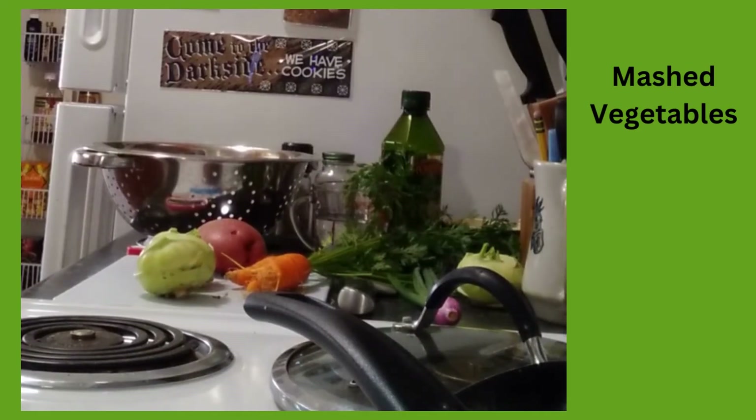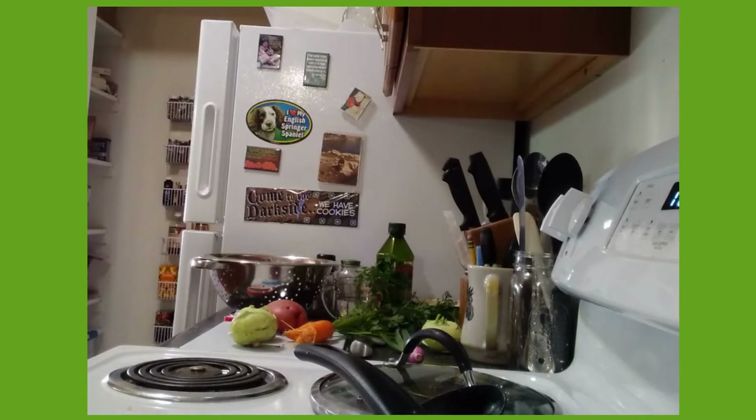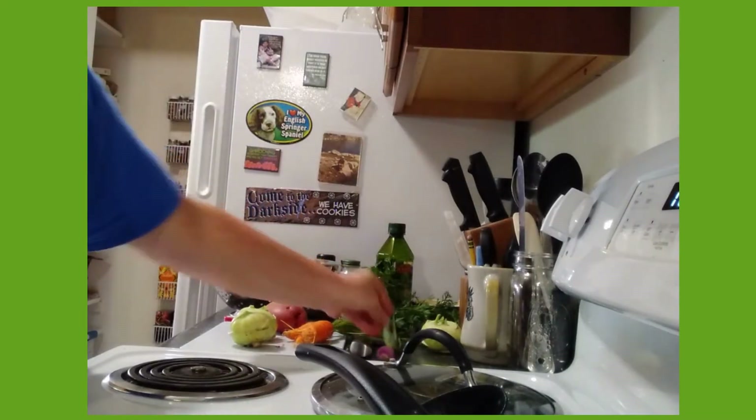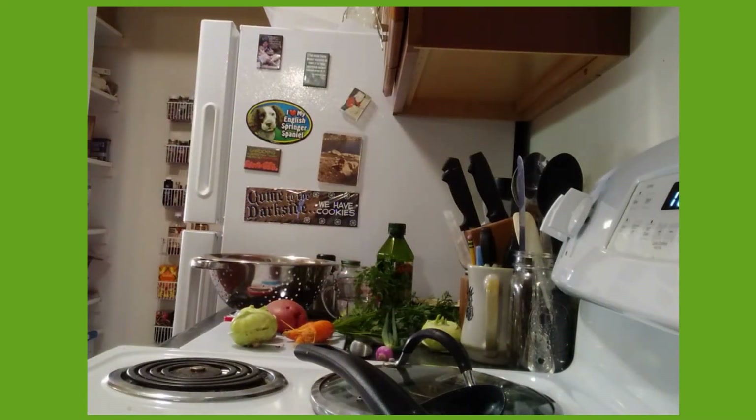So the next dish I'm going to make is some mashed vegetables. We all love mashed potatoes. Mashed kohlrabi is very good. It's on the mild side. I've mixed kohlrabi and potatoes before and that's been really good. Today I'm going to add some carrot. So I have a potato, two kohlrabis, and two carrots. If you're a bigger family you might need more vegetables, but I'm just one. I also have an onion that is ready, and I'll be adding it in at the end.